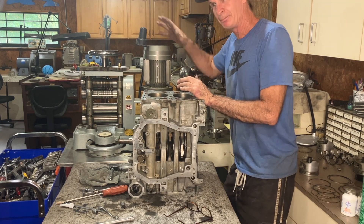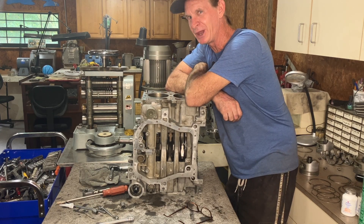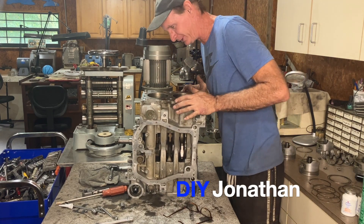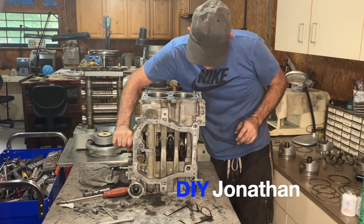The short block is assembled — and it still turns, so that's good news.